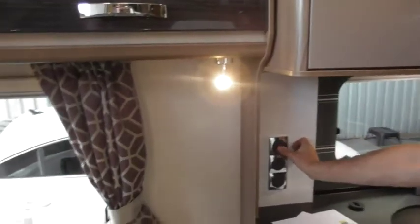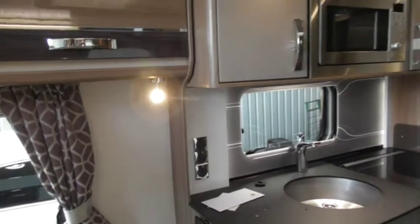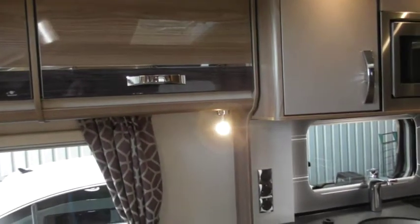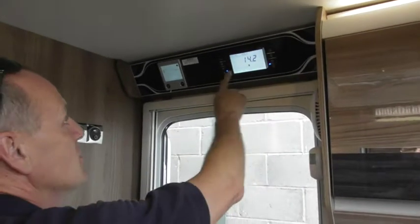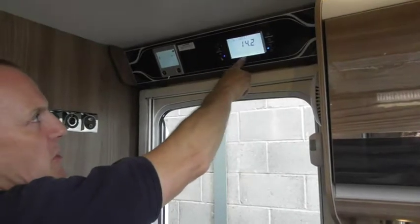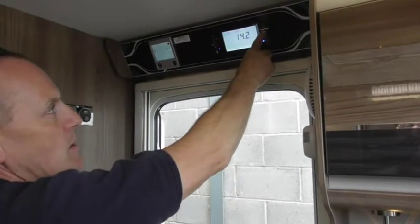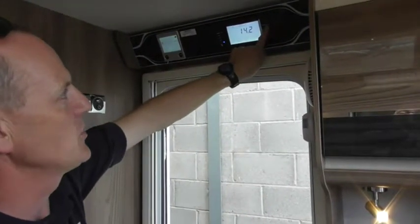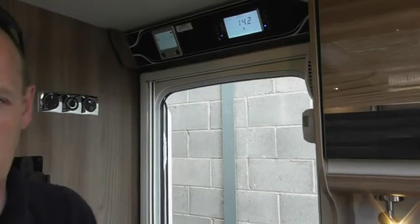Light switches at this end of the van: you've got one for the splashback, one underneath the locker, and one for above the lockers. On the control panel you've got dimmable lights across the top of the lockers and in the bedroom. Switch the master switch off and back on — you can see it across the bottom here. Press the select button to increase brightness in 5% increments up to 100%, then it drops back to 5%. You can also dim the lights on the slider via the app.